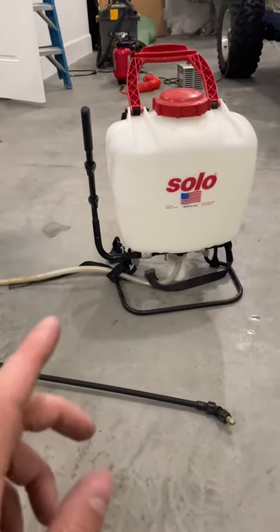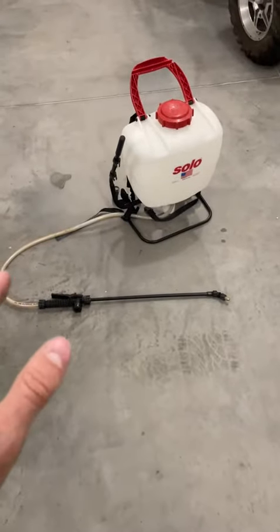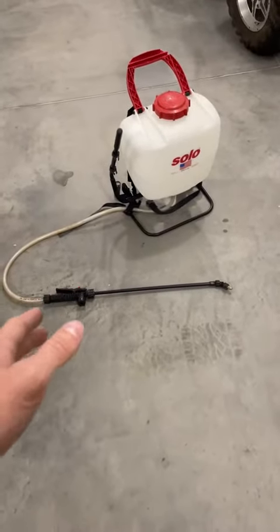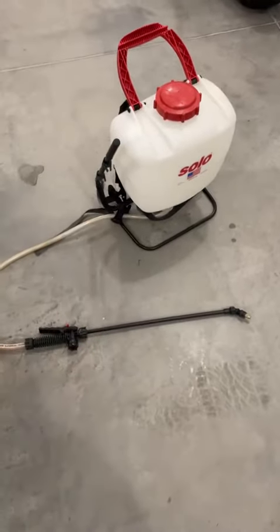I want to show you guys this Solo backpack sprayer — it does a phenomenal job. Rather than just watching someone spray, I want to show you the functions and the ins and outs of it.